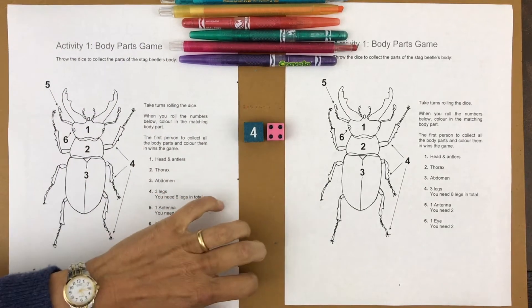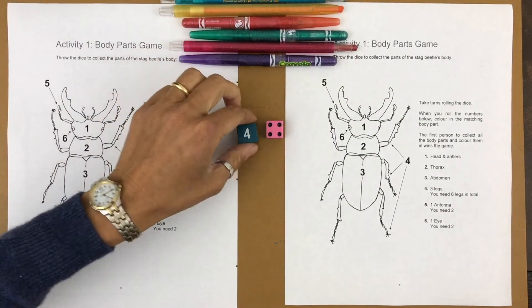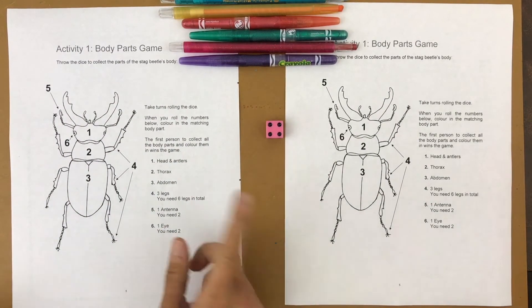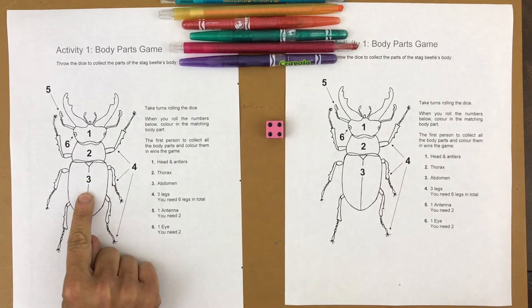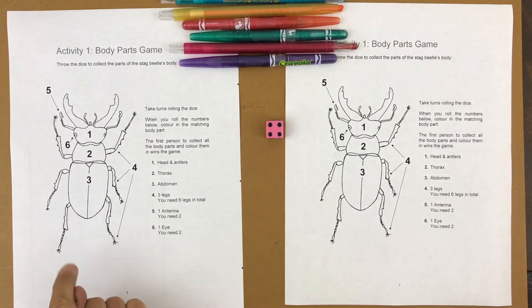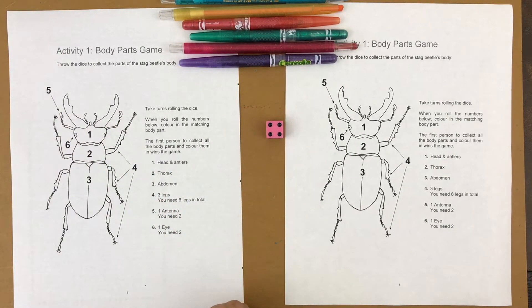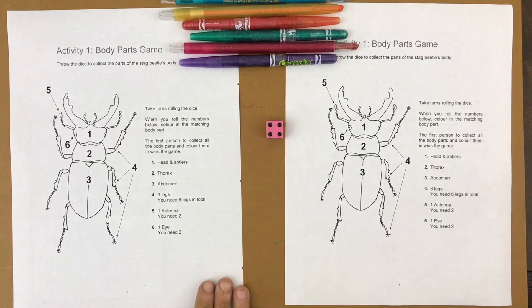You need dice and some crayons or markers. You can use traditional dice with dots or a dice with numbers — all you need is a dice with one to six. If you roll a one, color the head. Two, the thorax. Three, the abdomen. Four, three of the legs — roll four again to color the other three legs. Five, color one antenna — roll five again for the other. Six, color one eye — roll six again for the other. The first person to color all of their beetle body parts wins.